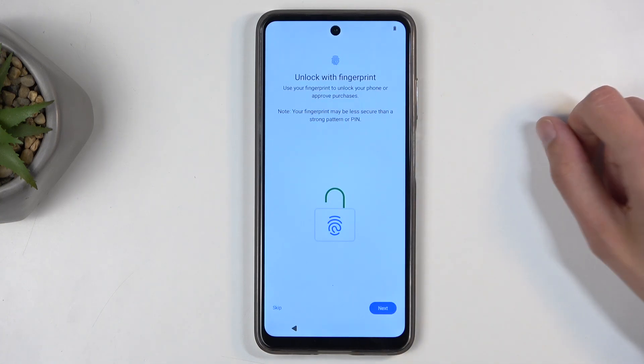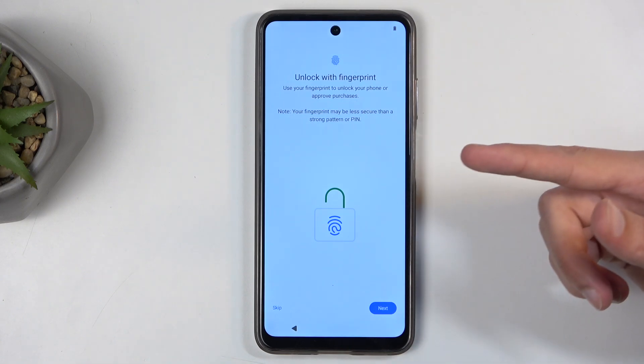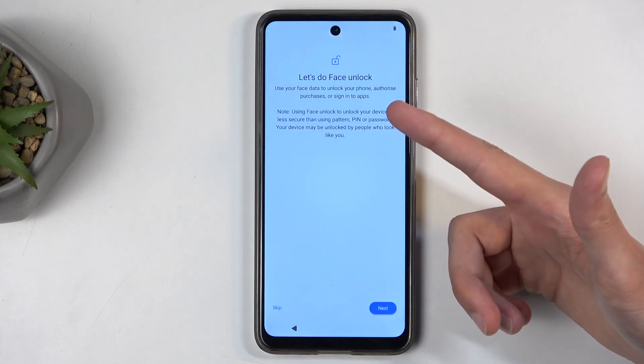Next we have 'Unlock with fingerprint' — this is a way you can protect your device. If you choose to do that, you will also need to select a screen lock. And if you skipped setting up a fingerprint, it will still tell you that you can enable things like face unlock instead.